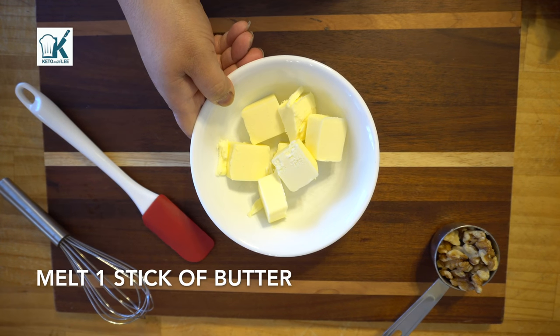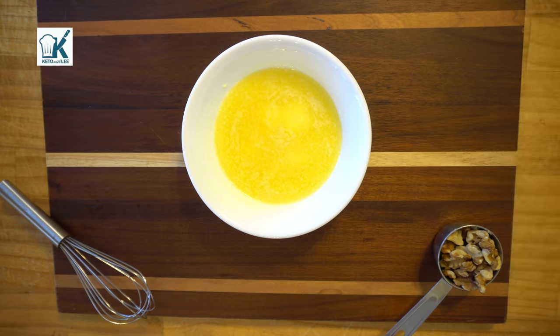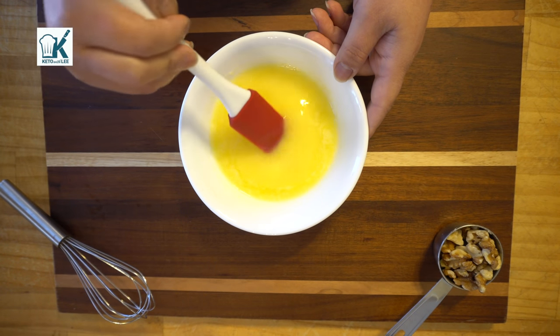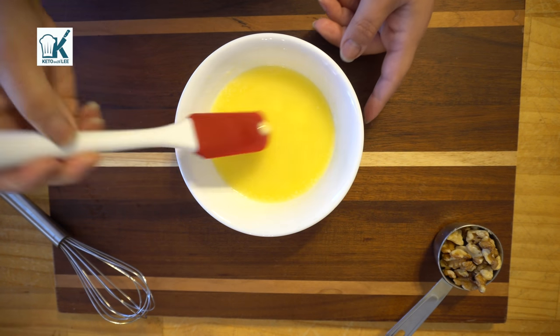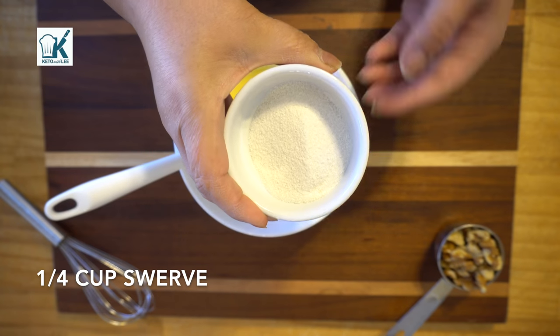All right guys, to get started we're gonna take our stick of butter. I chopped it up into tablespoons and melted it — always use a microwavable bowl — at 30-second intervals, stirring in between each. Next we're gonna take our quarter cup of swerve.